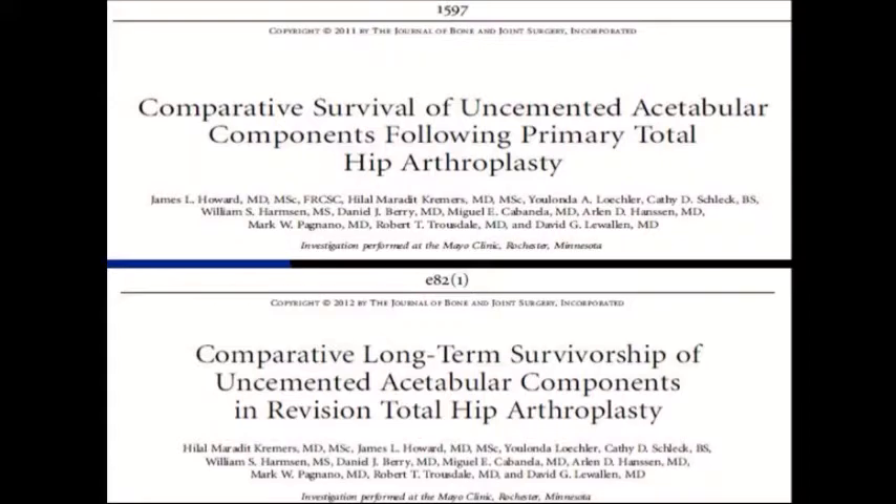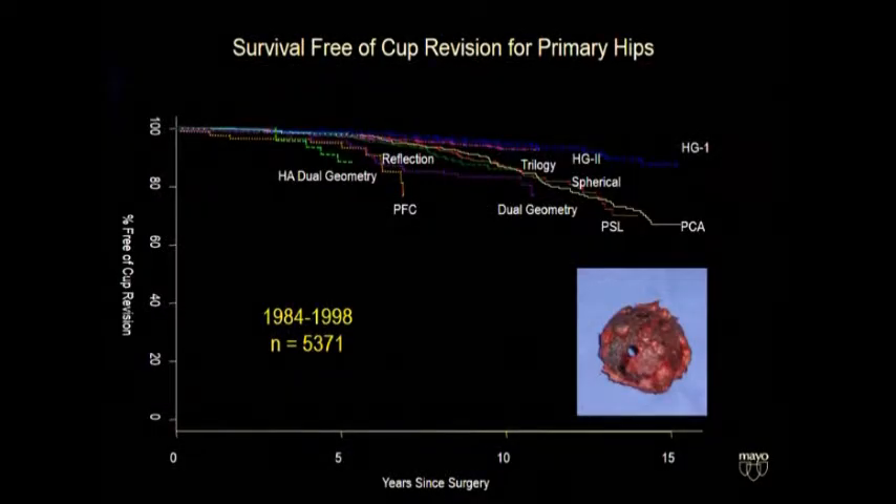Socket revisions and failure is a lot more common than you might think, especially from comments from the podium at some meetings. Historically this was driven by the poly that we had, but in these two papers from our place, actually pretty disappointing results for a lot of cup designs — every single cup done at Mayo Clinic over the time frame shown. It was revealing that the very best cup was the very first one we used, the HG1. All of the newer technologies sort of fell short as far as durability.